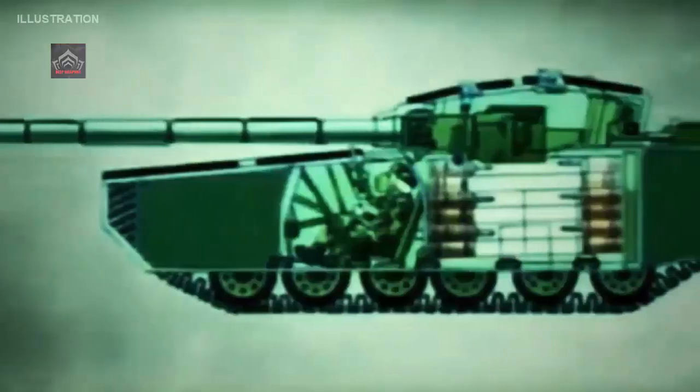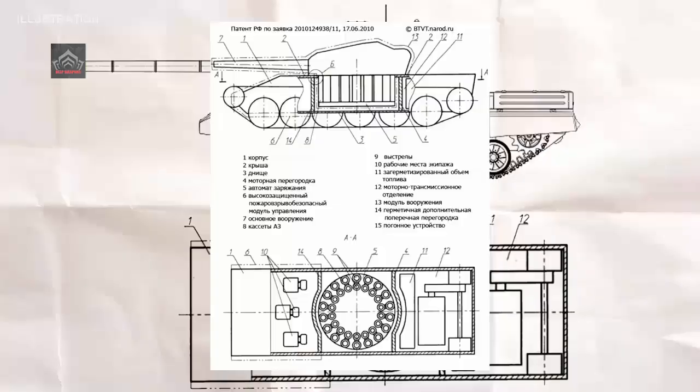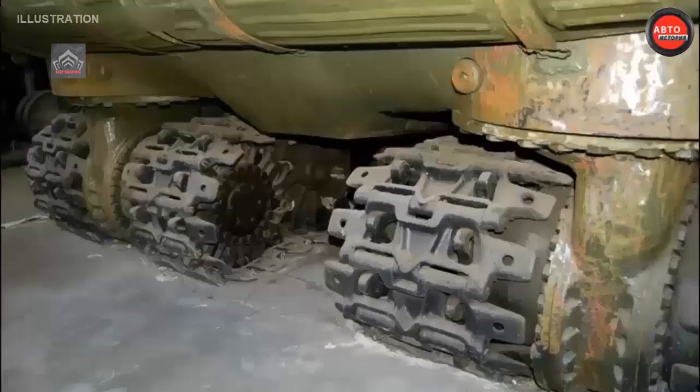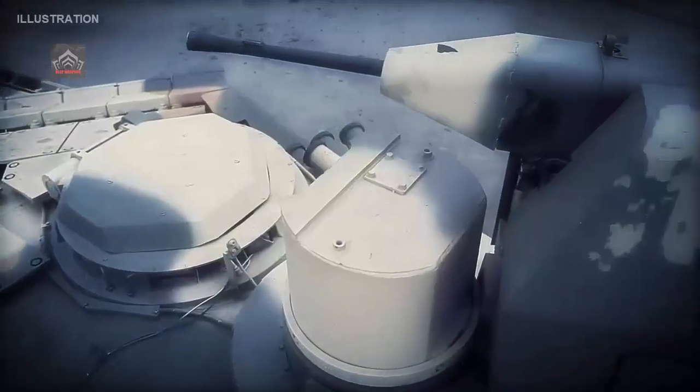The T-64 design was significantly enhanced in the 1970s and 1980s, while its close derivatives the T-72 and T-80 were brought into service in incrementally more capable variants from 1973 and 1975 respectively — the former as a lower-cost and simplified variant, and the latter as a much more costly and mobile variant. Despite being significantly less capable than the T-64 or T-80, downgraded export variants of the T-72 demonstrated significant superiority over Western rivals during both the Lebanon War and the Iran-Iraq War in the 1980s.